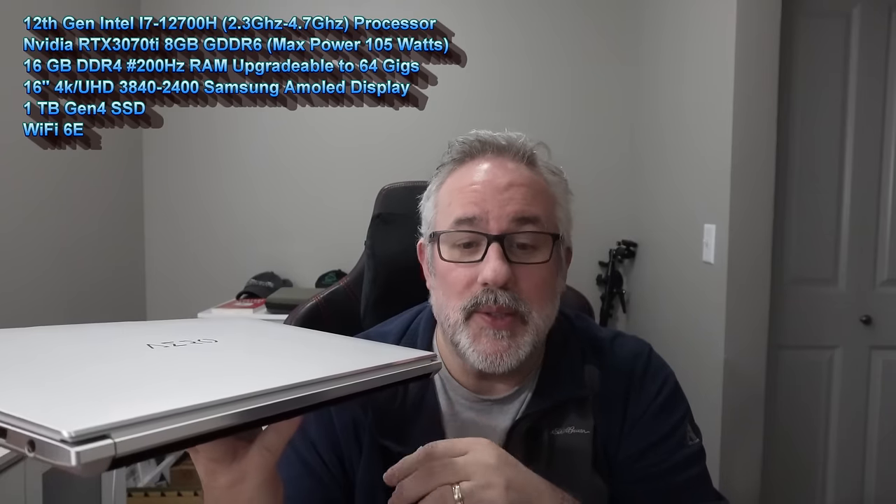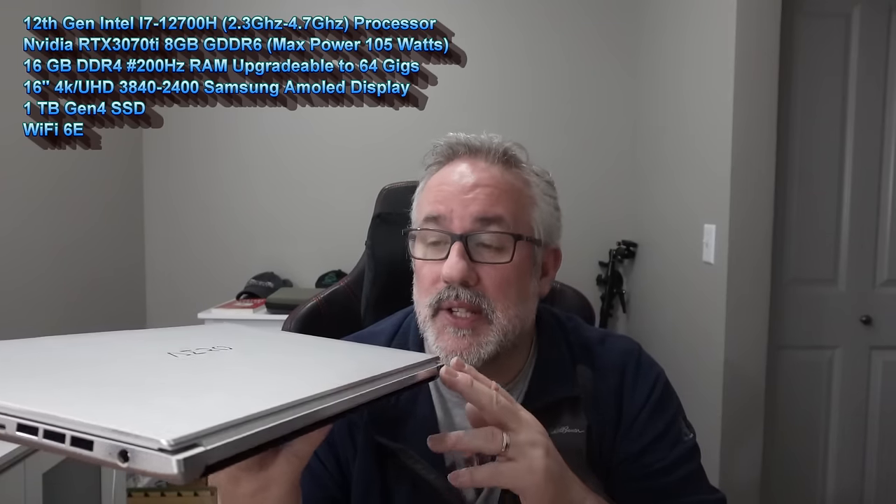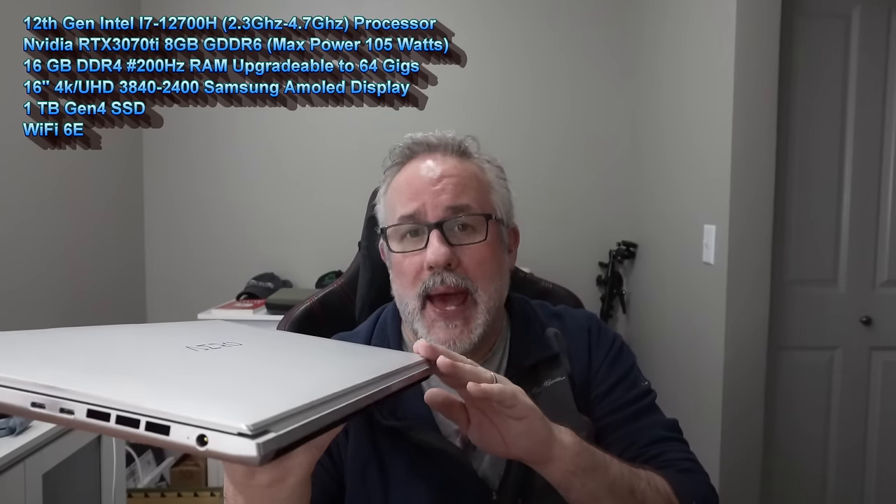Not a gaming laptop, but we did play some games on it for FPS scores. The specs: we've got a 12th Gen i7-12700H processor, RTX 3070 Ti with 8GB of GDDR6, max power at 105W, 16GB of DDR4 3200MHz RAM — upgradeable up to 64GB. We've got a 16-inch 4K UHD 3840x2400 Samsung AMOLED display, 1TB Gen 4 SSD with an extra slot for storage, Wi-Fi 6E, and a CNC aluminum chassis — though it scuffs easily and is a fingerprint magnet.